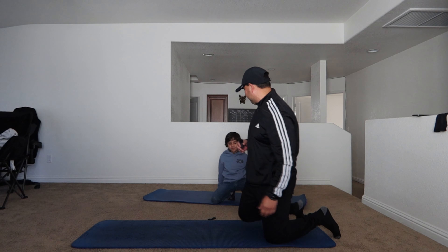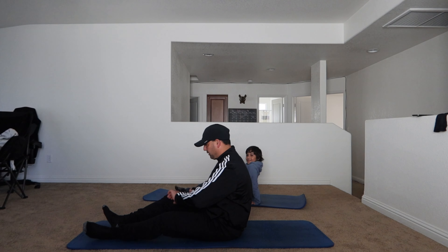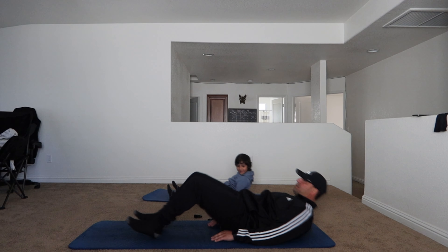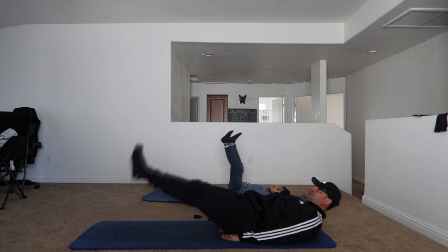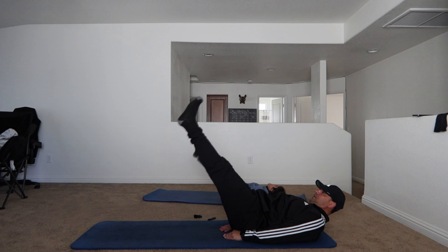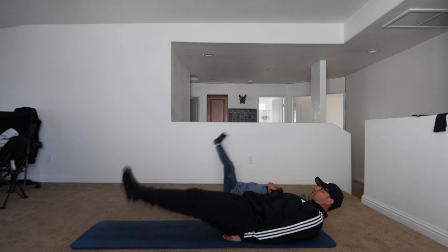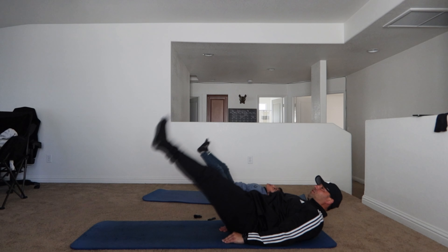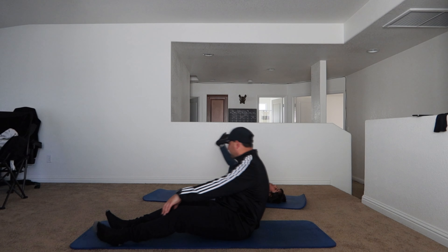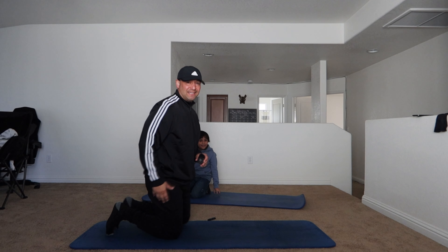We're going into the second exercise. We're going to do leg lifts. As many as possible in 30 seconds. Begin. Good job. Good job. That's it. You need to stop — you can't cheat. Only 30 seconds. I did 26 of them in 30 seconds.